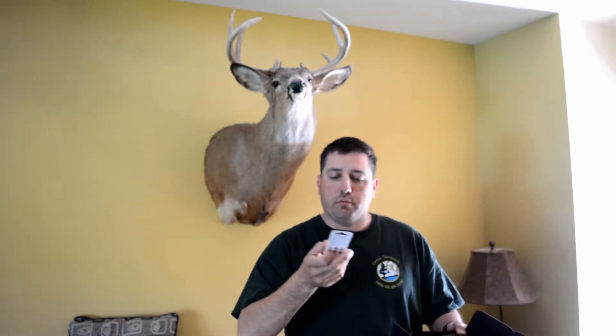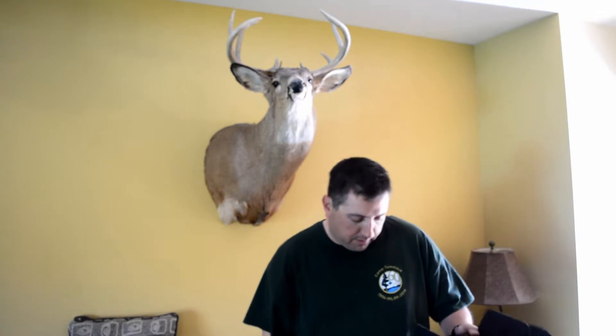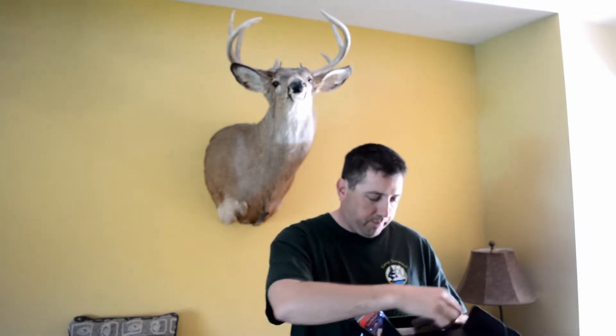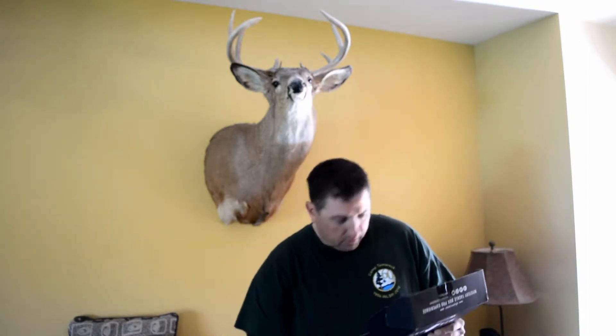We've got the Strike Pro suspended crankbait — pretty cool. Ribbon Shad, one of my favorite colors, Firetiger pattern. Let's hope we can get some prices on this stuff for you. Strike Pro is $11, the Rippin' Jack is $5.